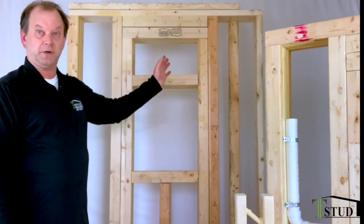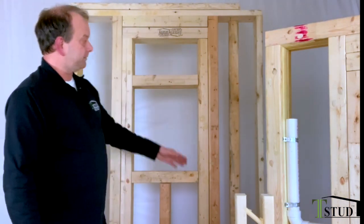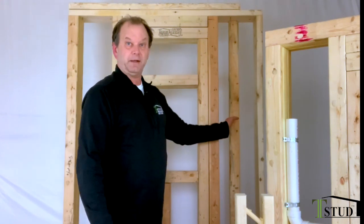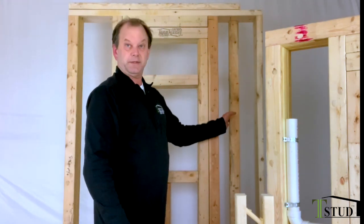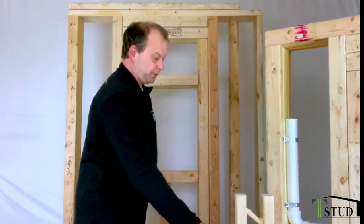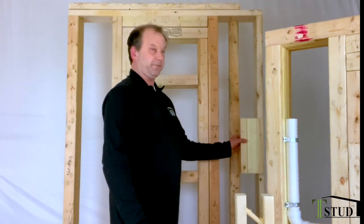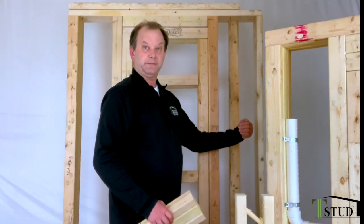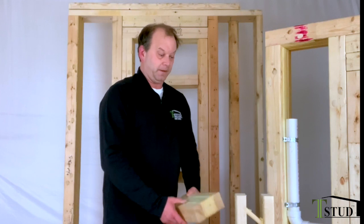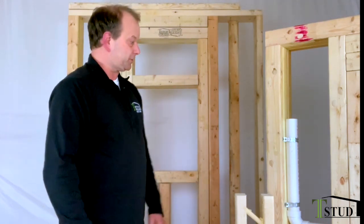Otherwise, frame like you normally do. Start every corner — put a nailer in. This wall actually goes the other direction, so here's your nailer for your drywall. When you build your other wall starting in front of it and coming out, you end up with a complete thermal break all the way behind. That makes for energy-efficient structures.